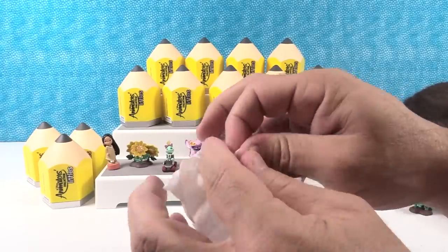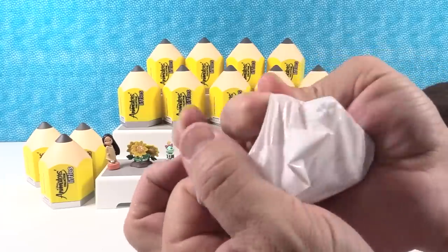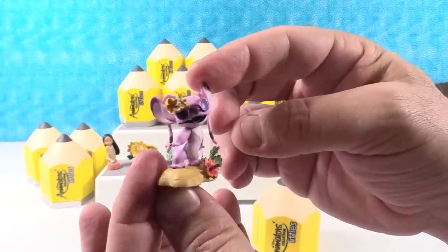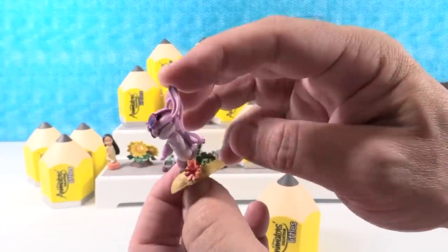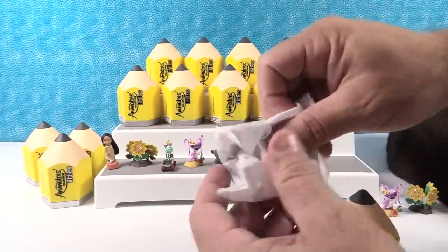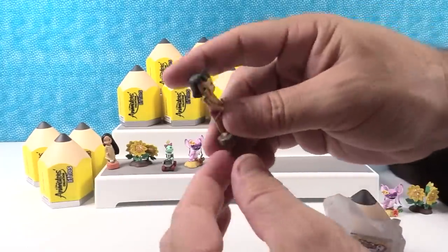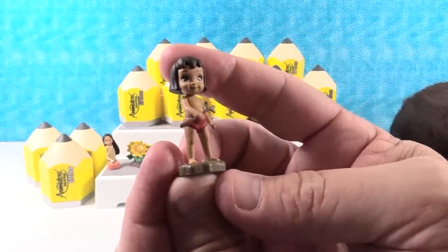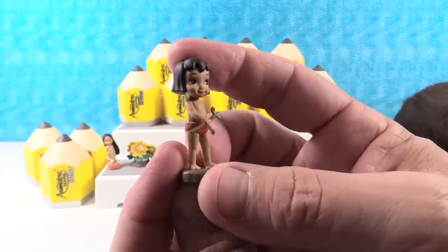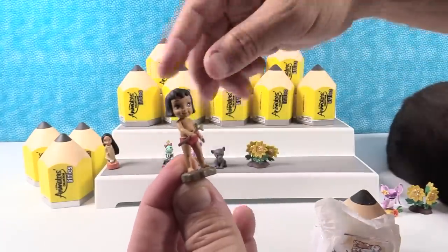I'm going to give a shout out to Heather Echlin — thank you so much for watching and leaving comments, we sure do appreciate it. Hope you like Disney stuff! There is another Angel right there — I like Angel's glasses. We did not get a full case of these, just random ones. I got Mowgli! Mowgli with the little stick — that is a cool figure.